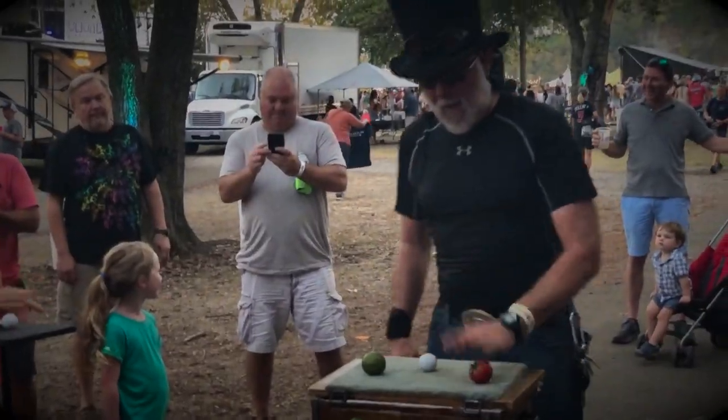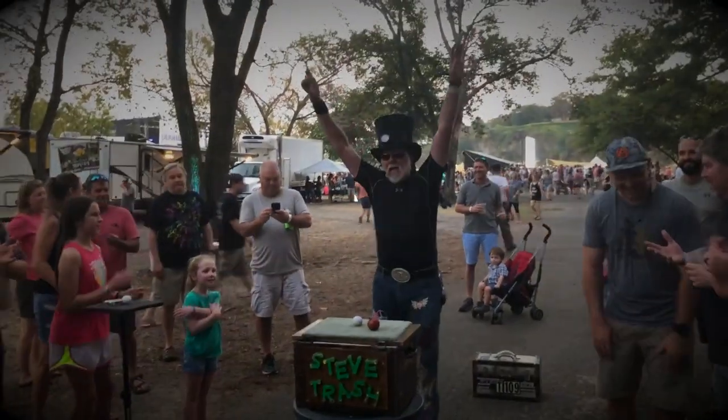That's right, it's a golf ball, a tomato, and a lime. Thank you, everybody. Enjoy the show!